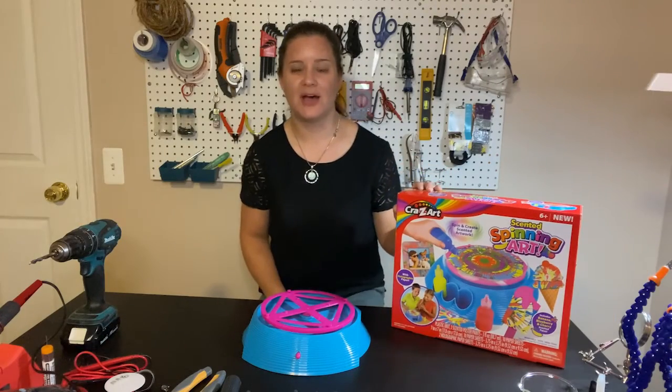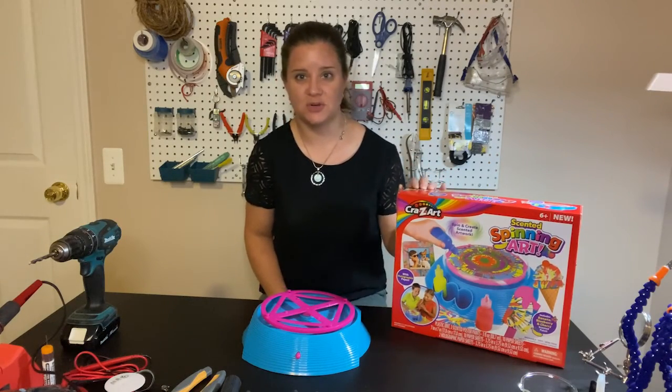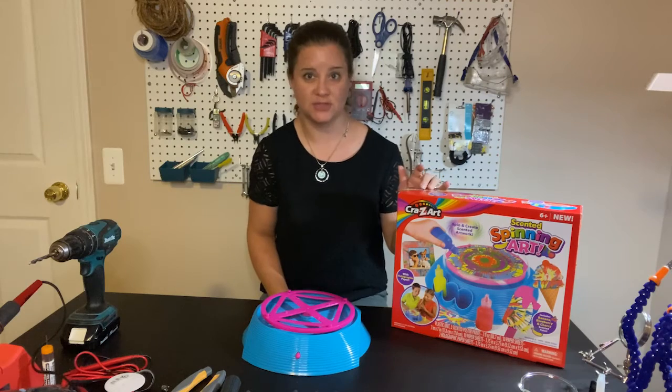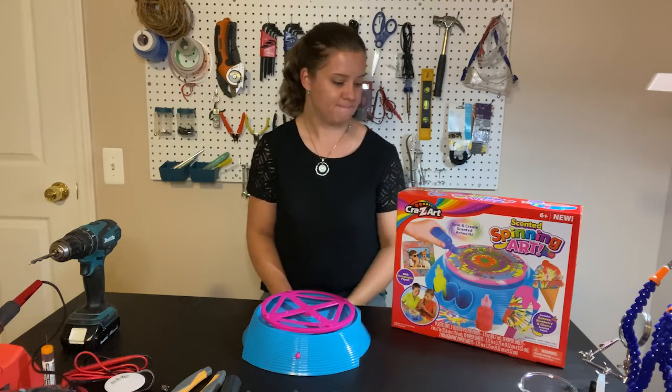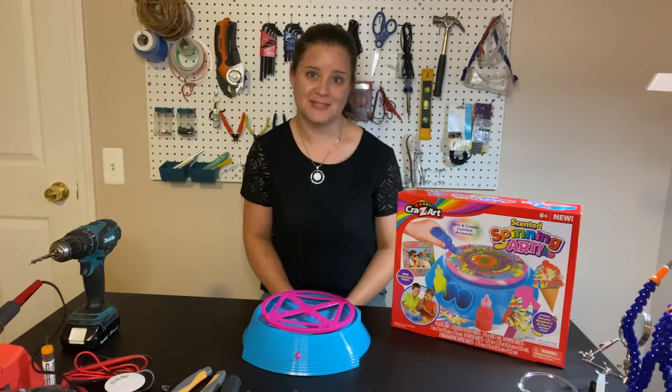Hi, I'm Jamie Mayo. I'm the Assistive Technology Coordinator at Washtenaw Intermediate School District and I'm also one of the creators of the Tinkered Toy Box group.